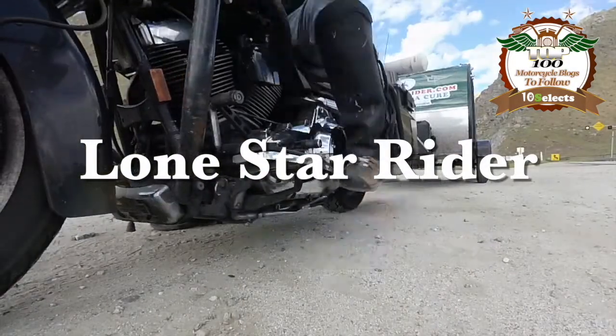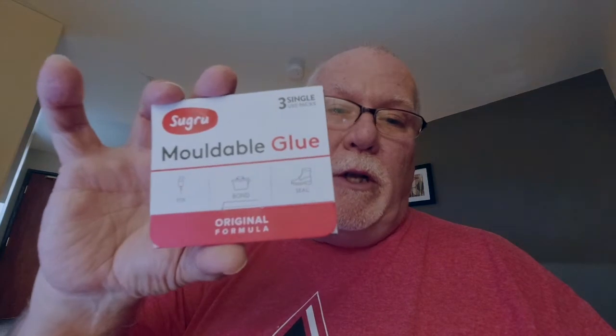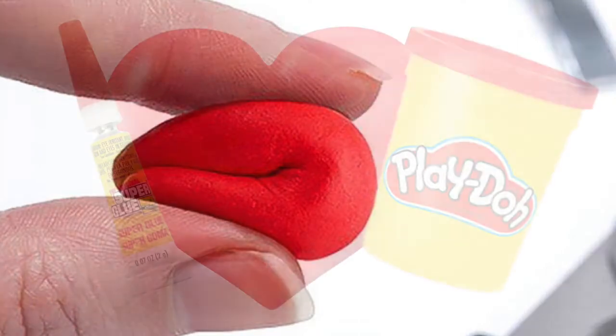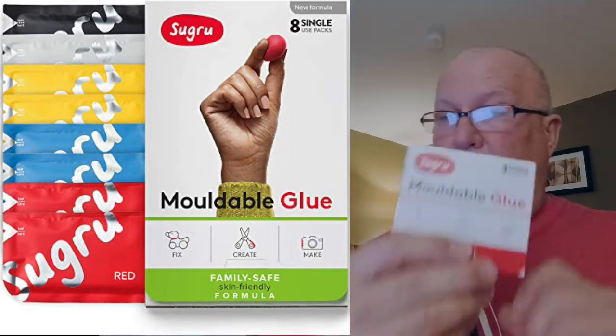Welcome to my channel. I've got a product review on Sugru. This is an item that I carry on my motorcycle to do repairs on pretty much anything — cables, rubber parts, just anything imaginable. Sugru is a moldable glue. Think of superglue and play-doh having a kid and you have Sugru. It comes in these little packets.